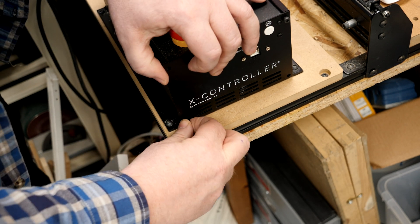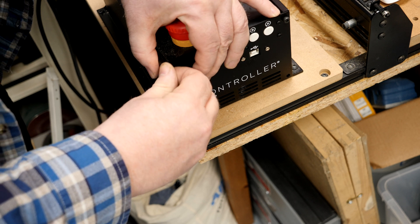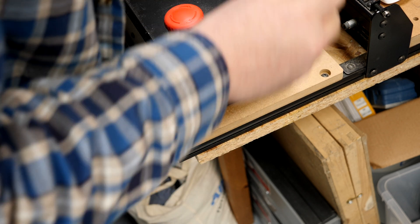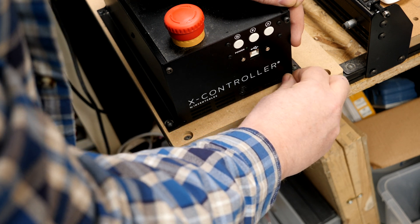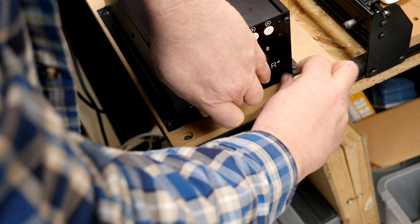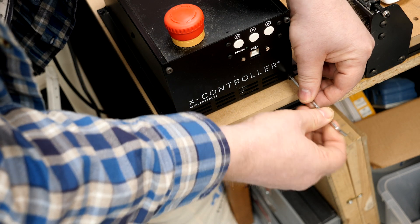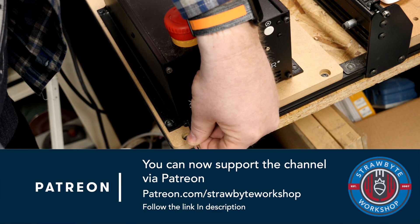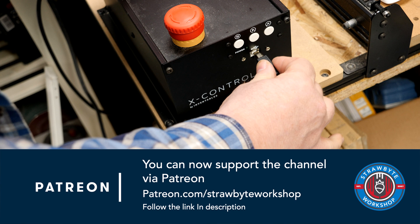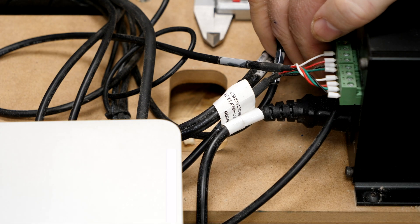Some people say that these settings can shorten the life of the stepper motors, but to be perfectly honest the machine is turned on and the X-controller is energised when I'm running the machine. When the machine stops everything gets turned off, so it's not like this is going to be sat in an idle state all day consuming power and potentially causing premature failures of the stepper motors.